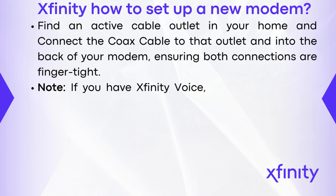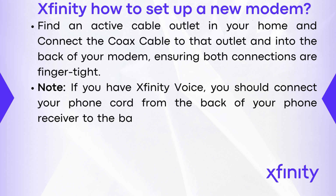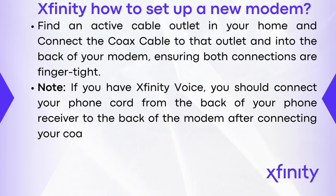Note: if you have Xfinity voice, you should connect your phone cord from the back of your phone receiver to the back of the modem after connecting your coax cable.